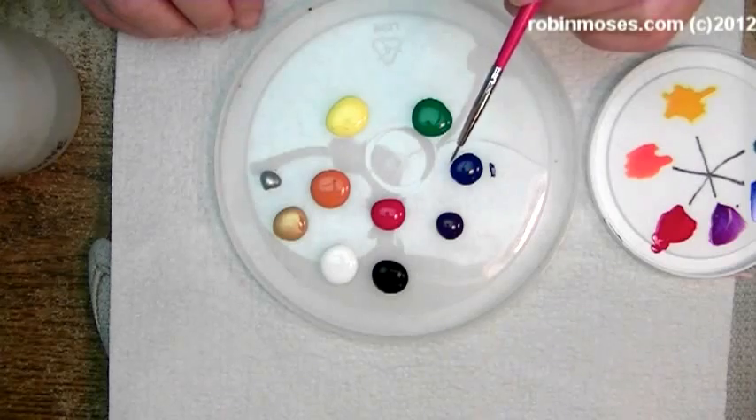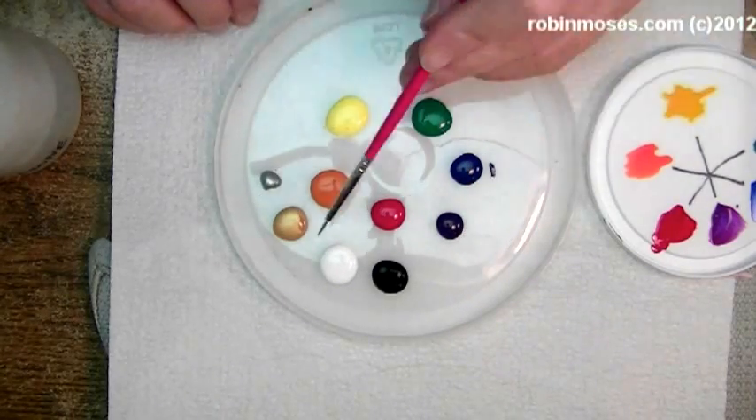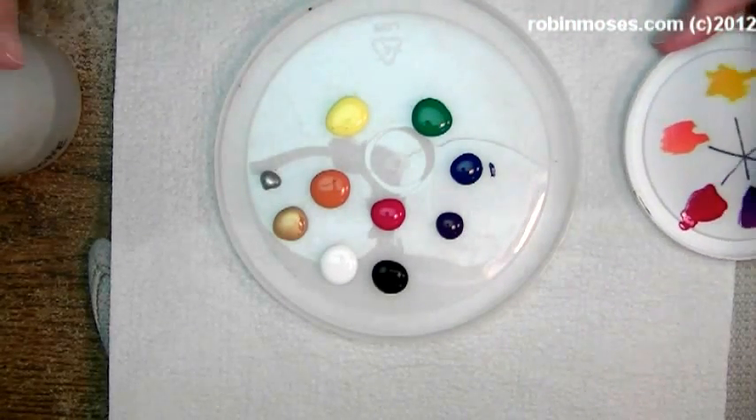So I suggest if you're going to use acrylic paints to buy all of these colors. And that is the paint that I use.